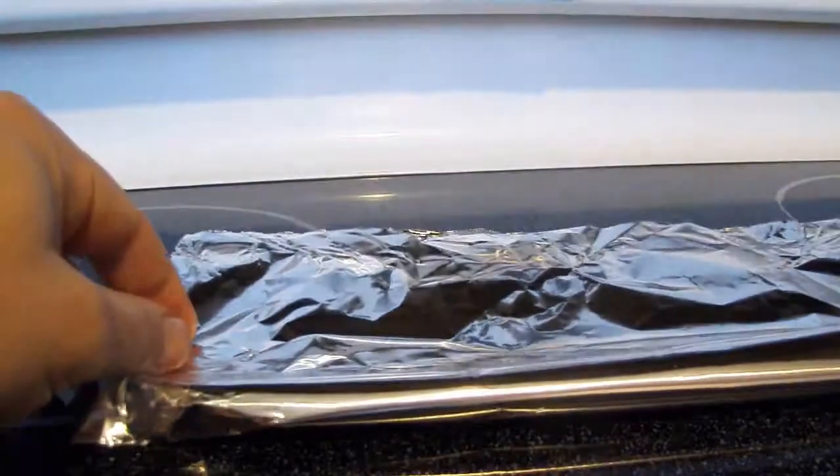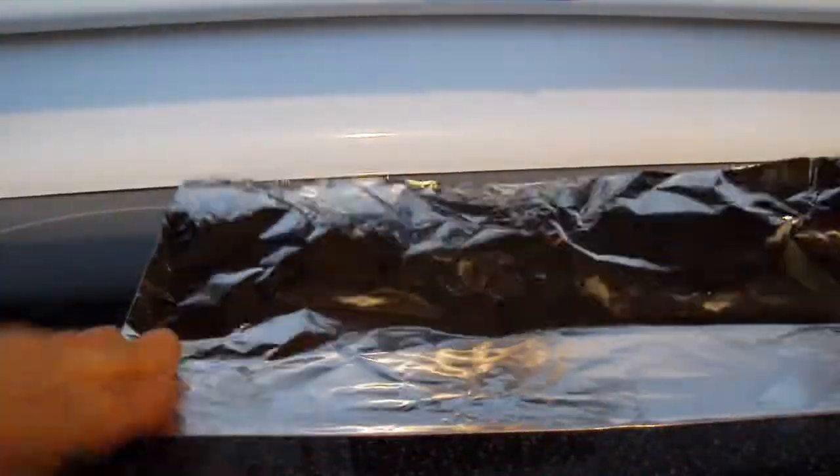Now, take the aluminum foil and form it into a boat shape. Make sure that the folds are at the top of the foil so that the pan we are making does not leak.